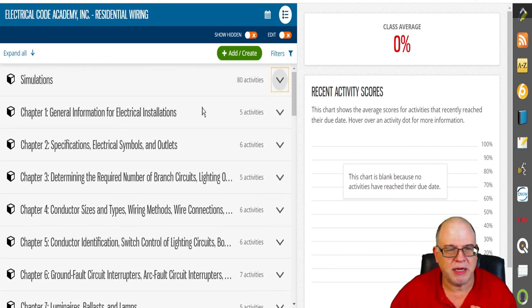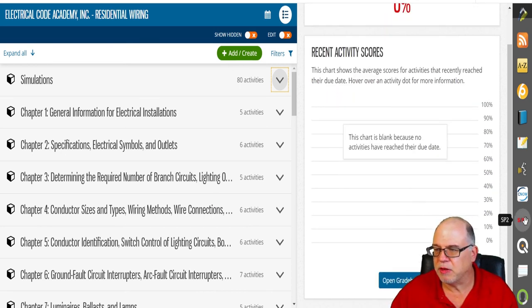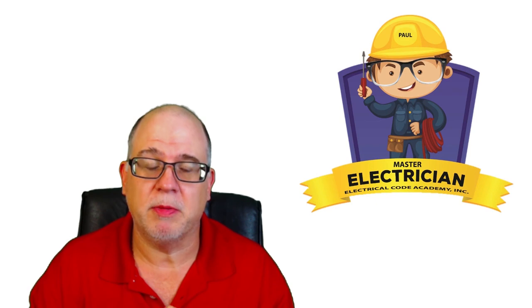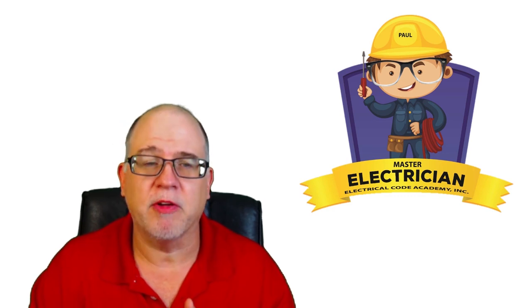There are 3D simulations, the full book, a Study Hub where all your highlights, notes, and bookmarks go, plus flashcards — all available in this program. I'm extremely excited about it, and I think you should be too. Electrical Code Academy has come full circle on the promise I made back in 2019 — to have a full grounding and bonding series, full residential, and full commercial program.